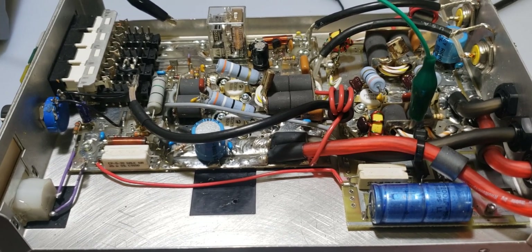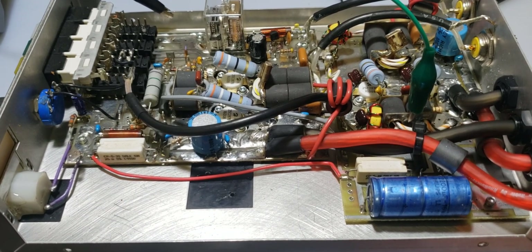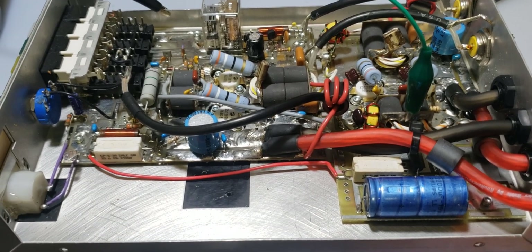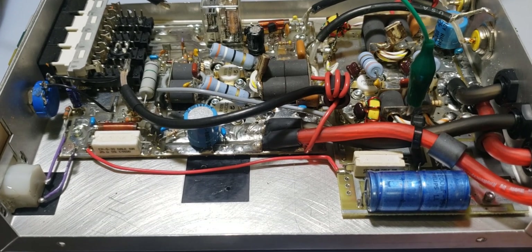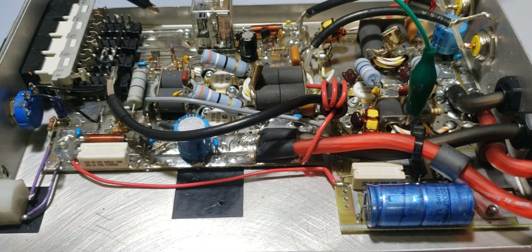And again, a golden rule: never — I repeat, never — inject RF into these amplifiers without testing your bias first. This applies to any solid-state amplifier that has bias voltage going to the bases of the devices. This is Gatekeeper for tips and tricks to Texas Star amplifiers. Bye bye.